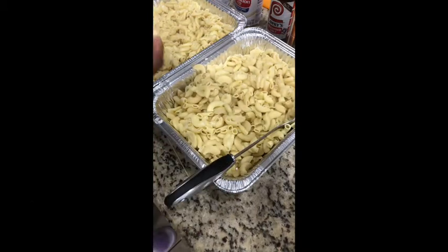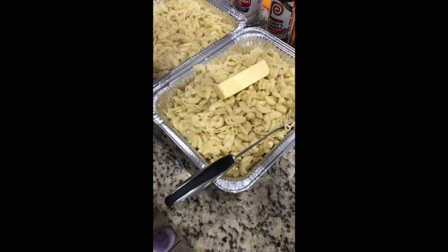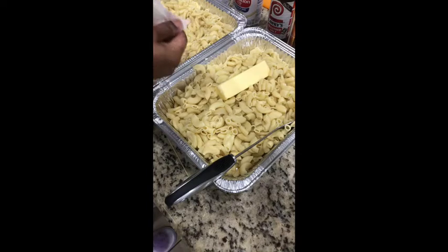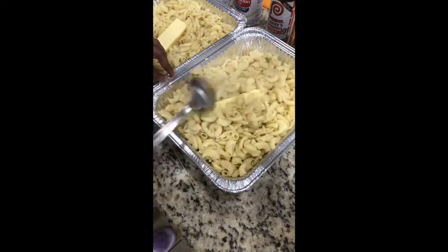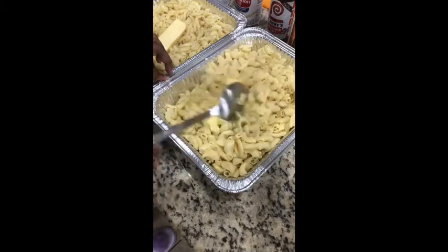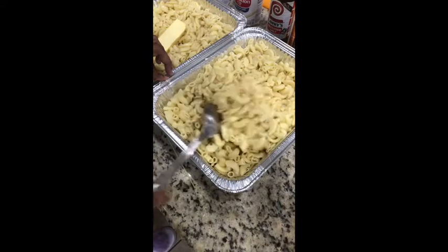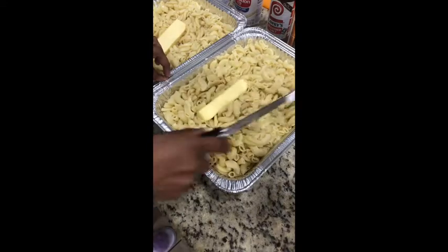So the next step: we're going to use the heat from the noodles to melt the butter into it. This is going to take roughly a couple of minutes. That's why you want your noodles to be hot. I usually just kind of cover it, but you want to make sure that butter is dispersed throughout all of the noodles, because that's what's going to help create the creaminess that you're looking for.